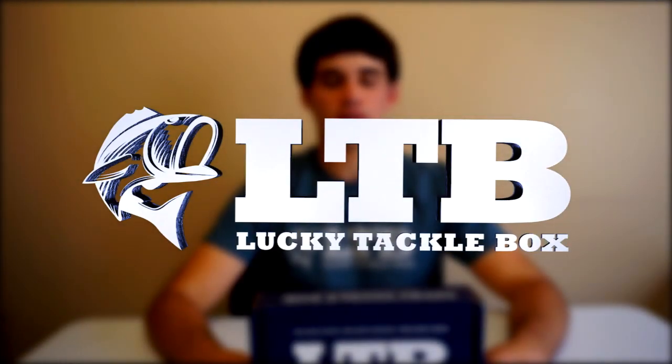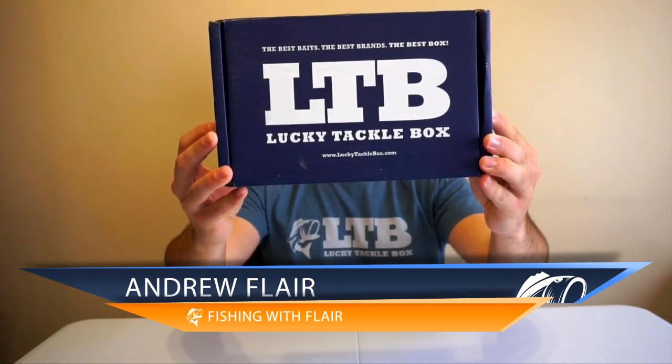What's going on guys, welcome back to an episode of Fishing with Flair. Today I have the October Lucky Tackle Box unboxing, so let's get right into it.